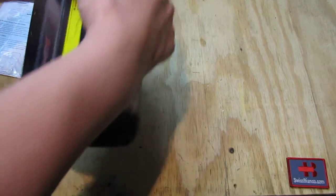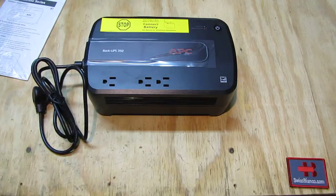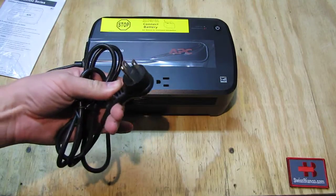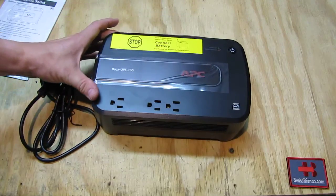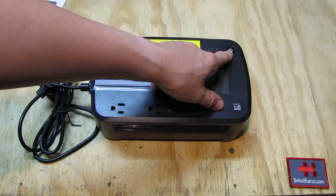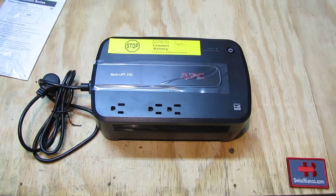So that's how the item looks like as we finally get it out of the box. We have the plug-in for the US wall outlet, three outlets, and the on and off button.